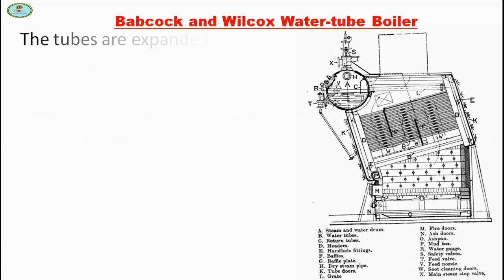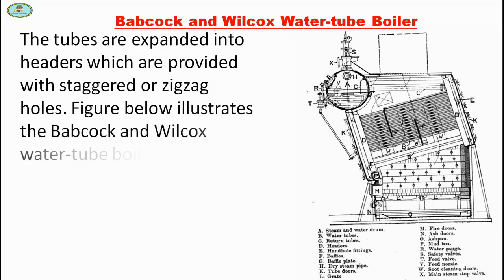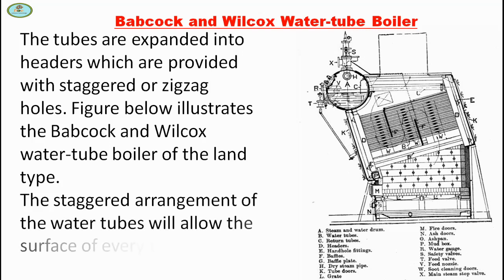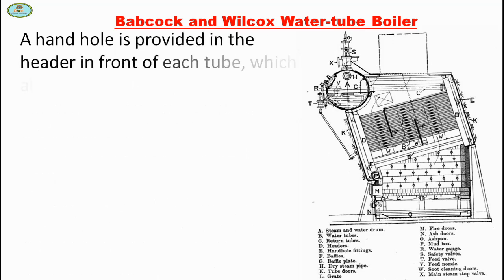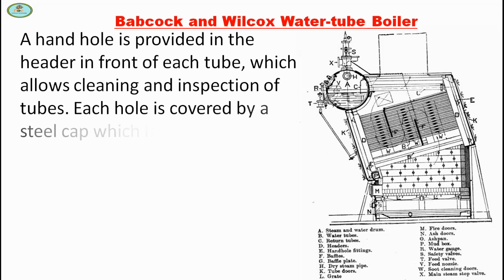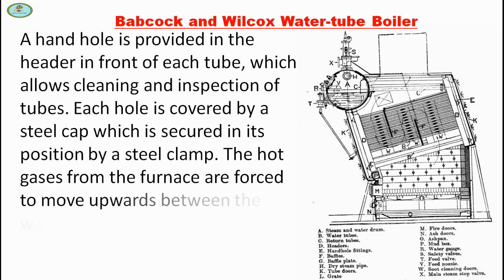Each nest of tubes is made of several vertical rows. The tubes are expanded into headers which are provided with staggered or zigzag holes. The figure below illustrates the Babcock and Wilcox water tube boiler of the land type. The staggered arrangement of the water tubes allows the surface of every tube to be exposed to the hot gases. A hand hole is provided in the header in front of each tube, which allows cleaning and inspection of the tubes. Each hole is covered by a steel cap which is secured in its position by a steel clamp.